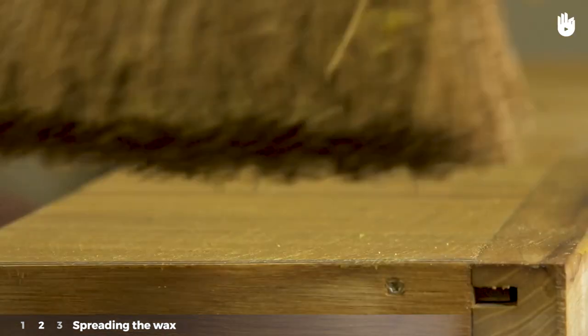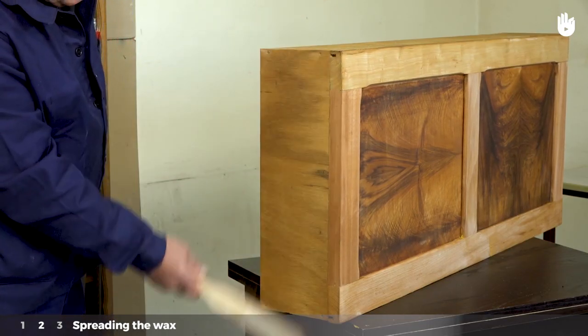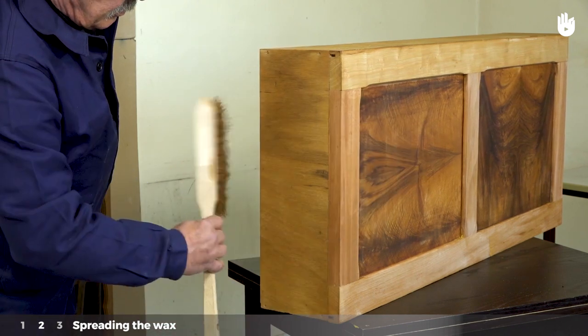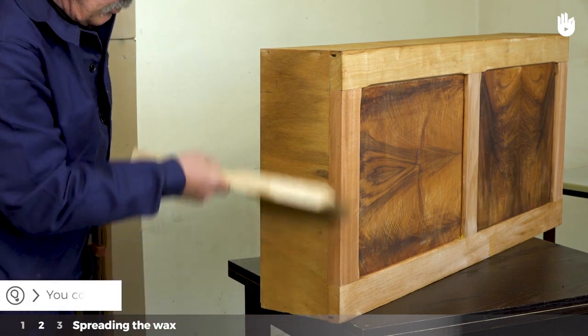Step 2: Spreading the wax. To spread the wax, run a wallpaper brush over the furniture, again following the cross-coat method. Don't press down on the wood, but rather brush lightly over it, as if you were using a duster.